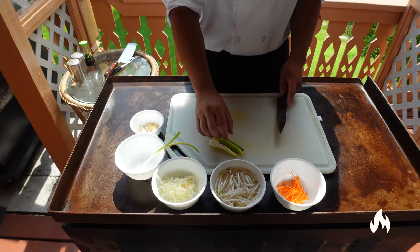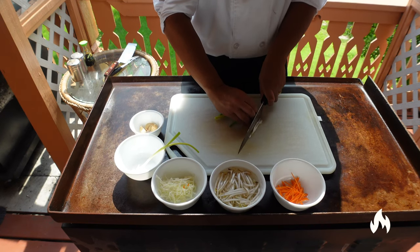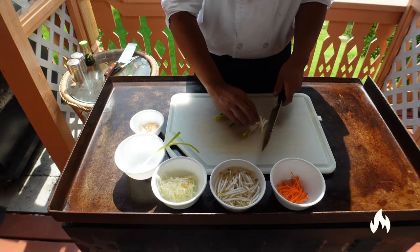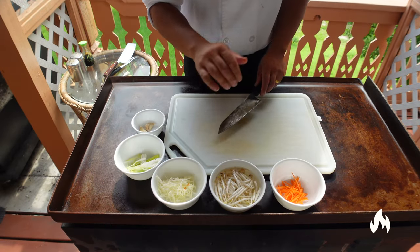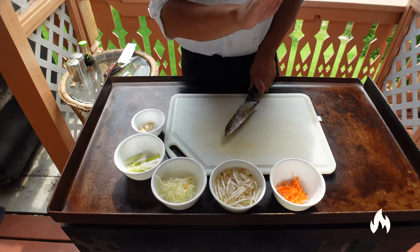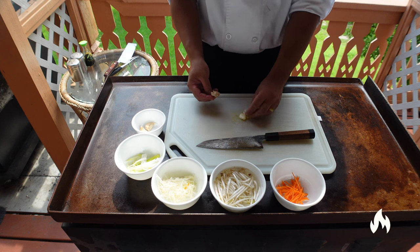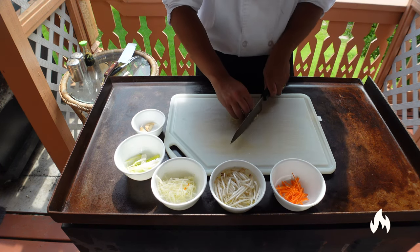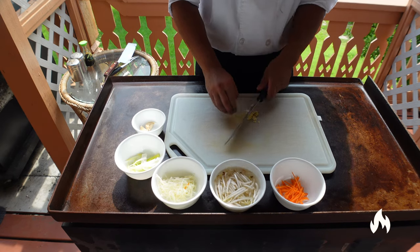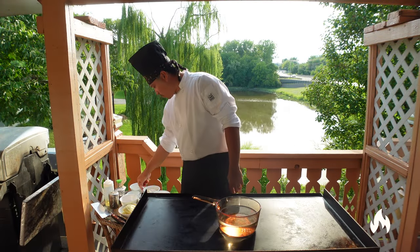For the onions, you want to cut the root, then put them into two-inch sections, and again just use the same rocking motion. For the garlic, press on it like so, take out the peel, same rocking motion, nice and small. You can also throw these in the blender or food processor.